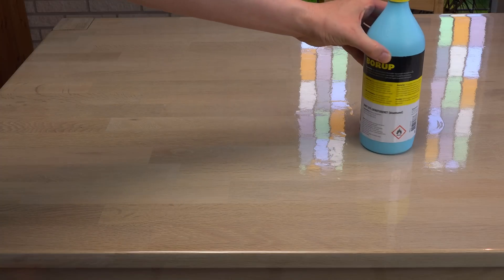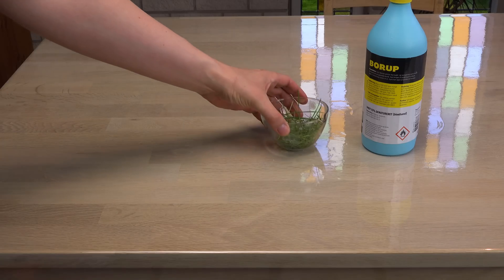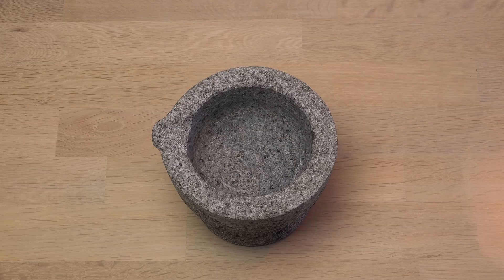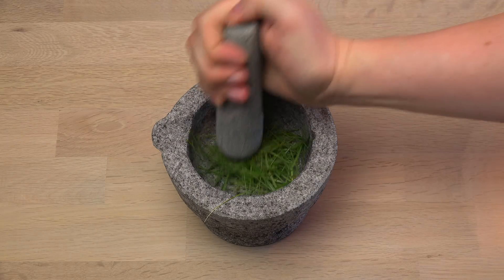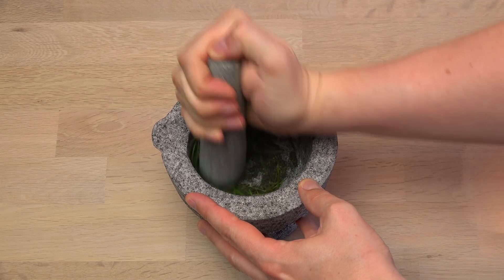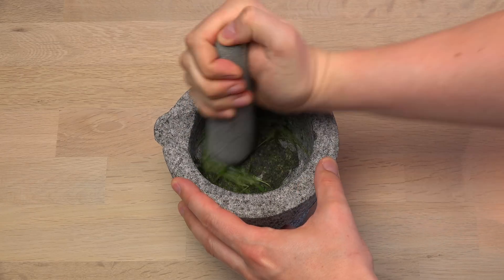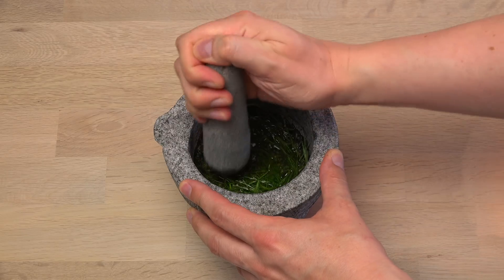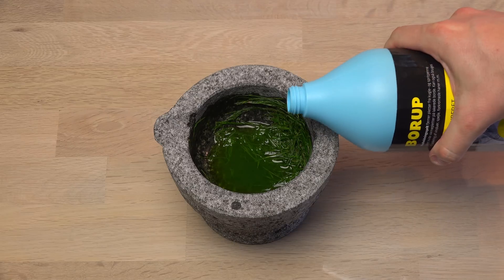Let's instead try and extract the chlorophyll using ethanol and some grass from my lawn. First I crush the grass in a mortar — not because it is technically necessary, but it'll speed up the extraction. And I always wanted an excuse for muddling something to smithereens in a mortar. Vikings don't need food processors. That's the smell of springtime: freshly mown lawn and a liberal amount of alcohol.